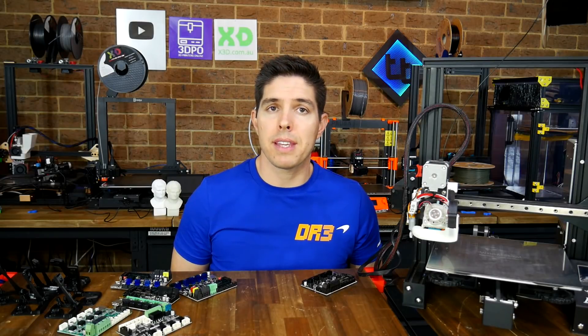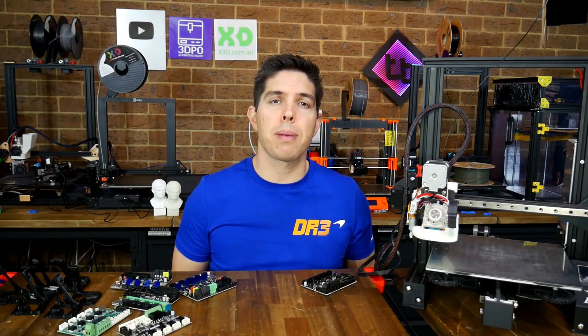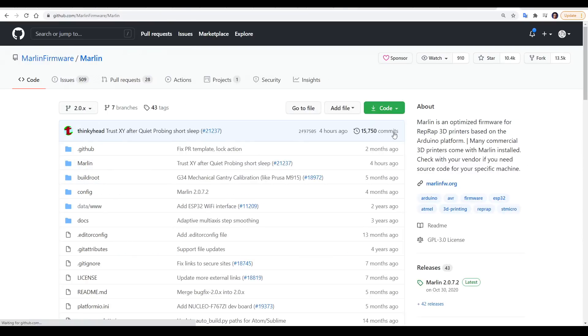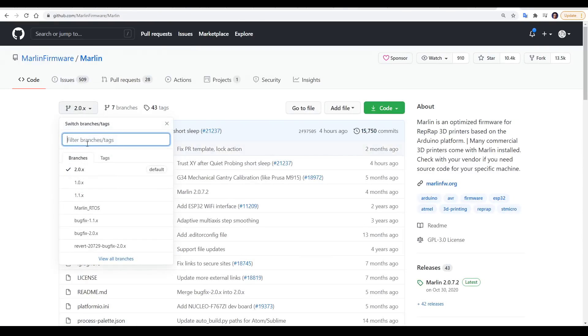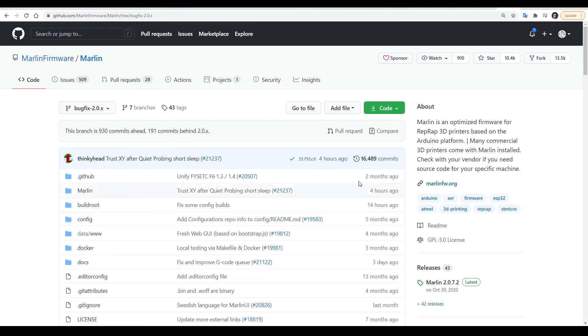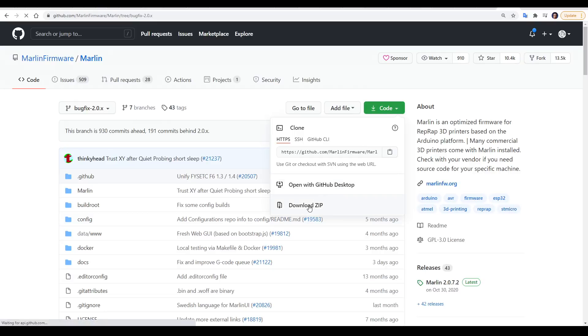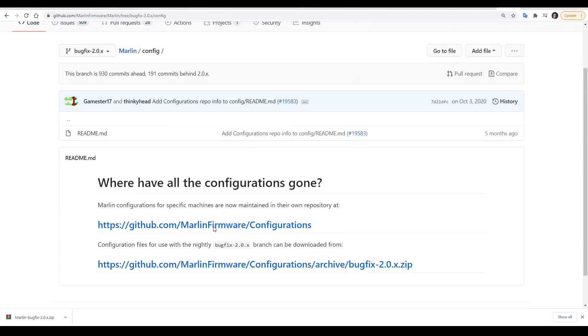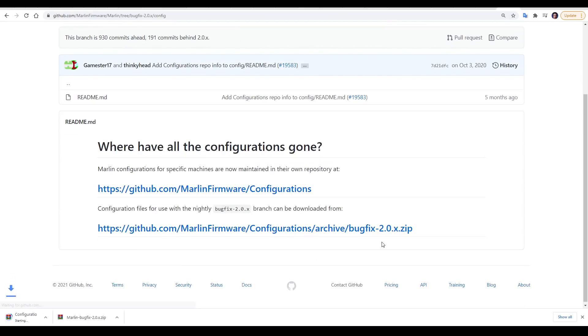Let's explore the various options with Marlin firmware. I want to start by thanking the Marlin devs and other contributors for making this part so easy for us. We've seen that each manufacturer runs their own versions of Marlin, but they're quite out of date. We can get the latest by coming to the Marlin GitHub, selecting our branch — with bugfix 2.0x being my favourite — and then coming to code and clicking download zip. If we then come inside the config folder, there'll be a link to a zip file with all of the example configurations, and that's going to get most of the work done for us.